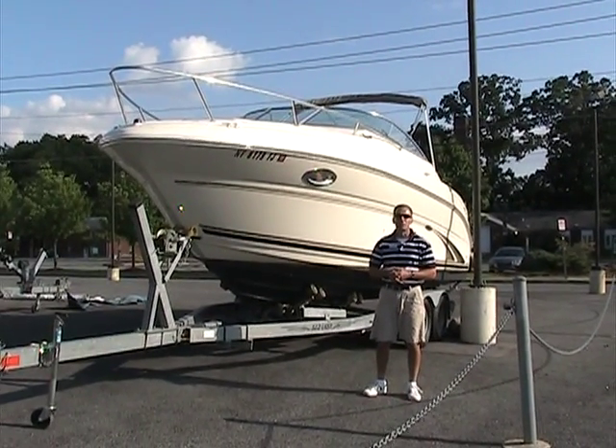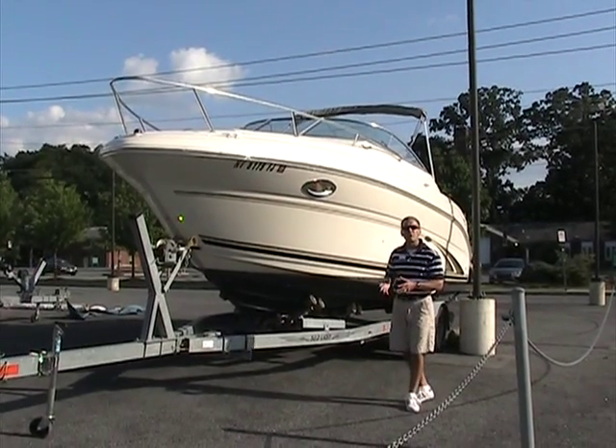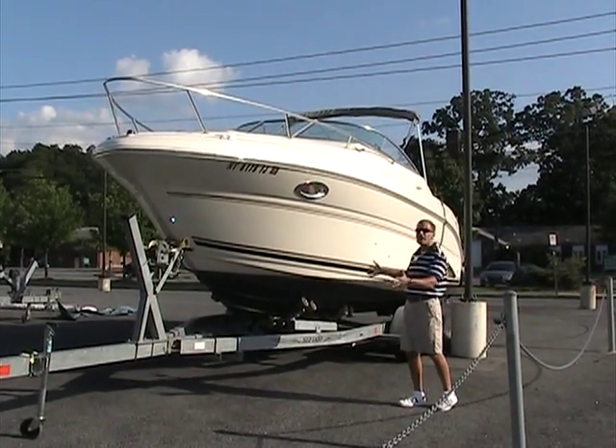Hello and once again welcome to Peters Marine Service. I'm your host Ted and today we'd like to show you a 2003 Sea Ray 245 Weekender.